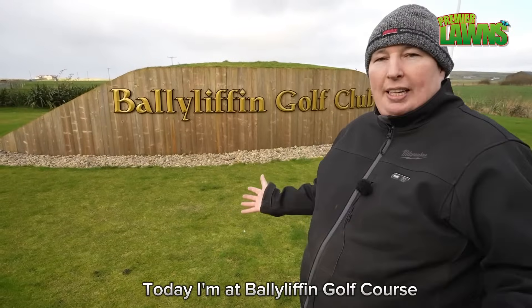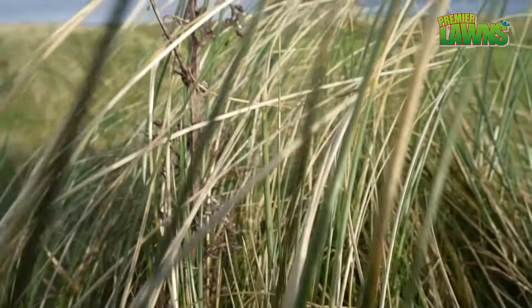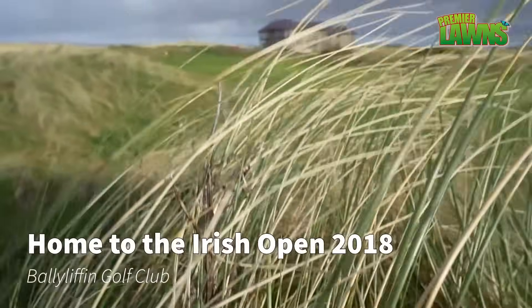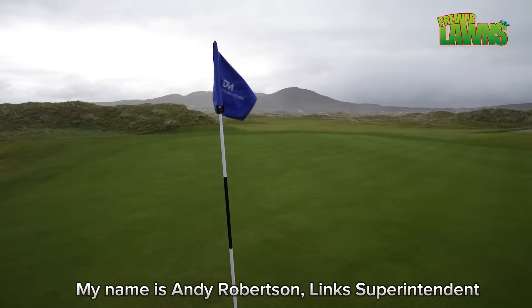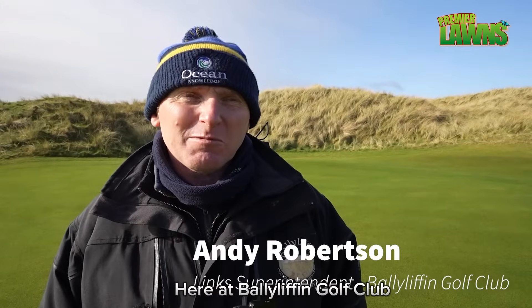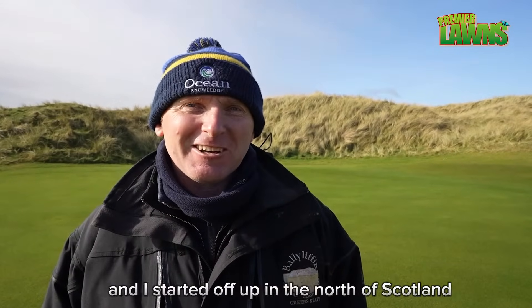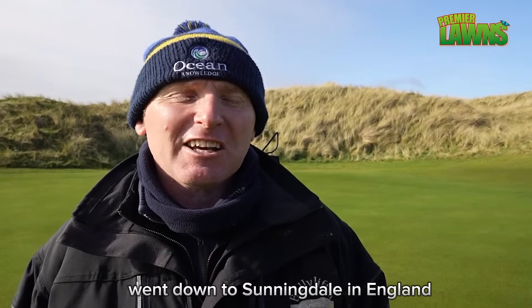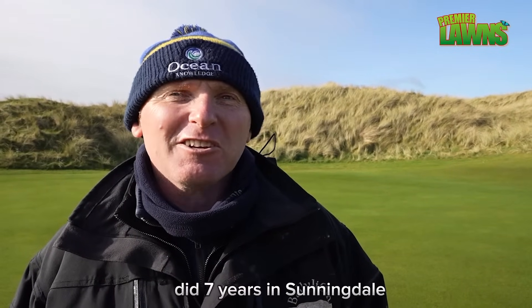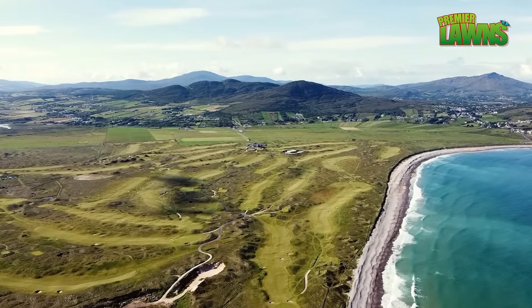Today I'm at Ballyleafin Golf Course to find out how the seaweed is used. My name is Andy Robertson. I'm Links Superintendent here at Ballyleafin Golf Club and I've been here for 25 years. I've been greenkeeping for quite a bit longer — it started up in the north of Scotland, then I went down to Sunningdale in England where I did seven years, and then came here for a year's work. I'm still here yet.